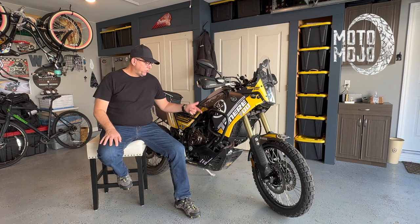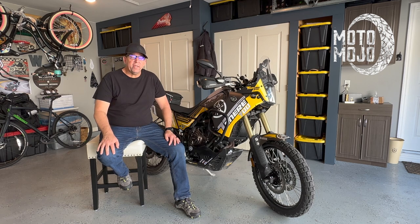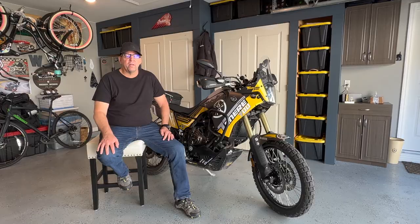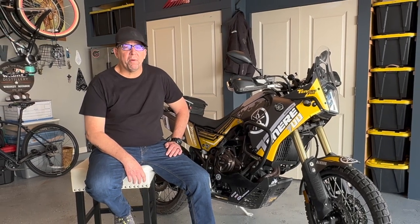Welcome back to Moto Mojo. Today, I'm going to show you how to install this AXP plastic skid plate on the Yamaha Tenere 700. But before we get into that, I wanted to tell you why I chose plastic over metal to protect my bike.